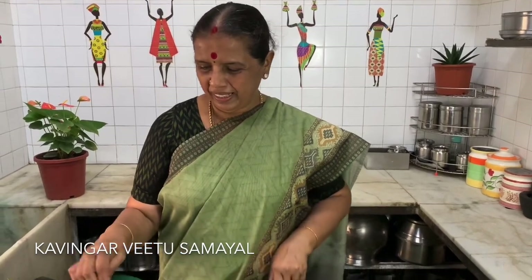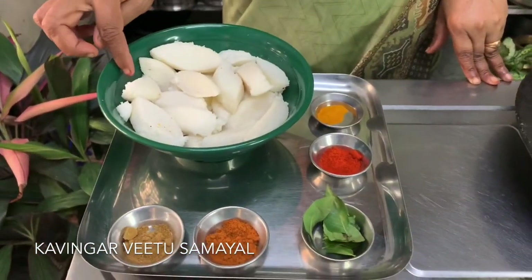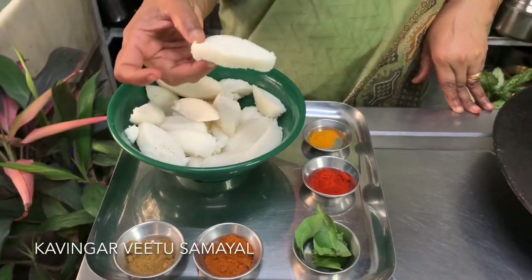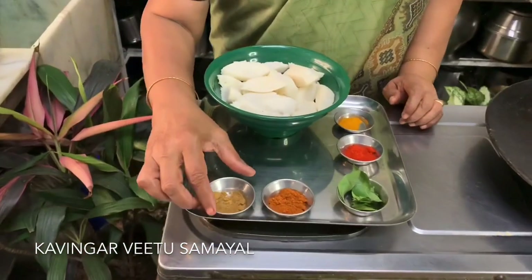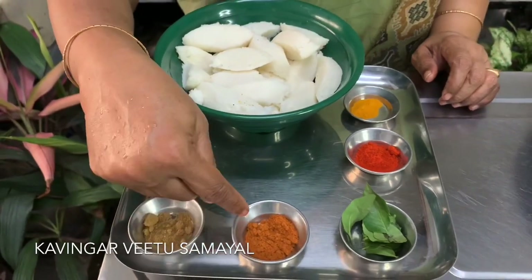If you look at this, I have to cut this. I am going to cut this. This is a cooker. I have to cut this piece. I am going to cut this.